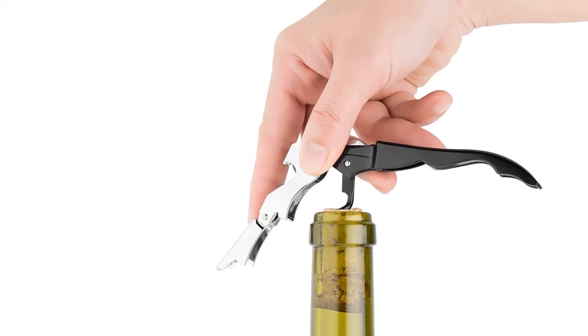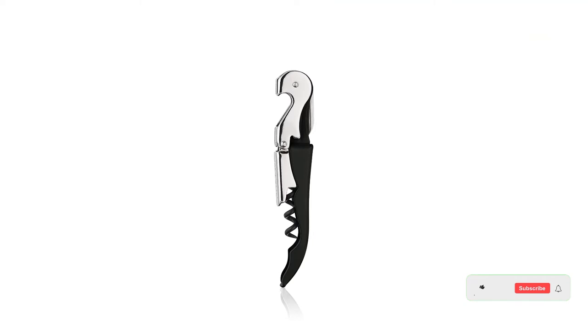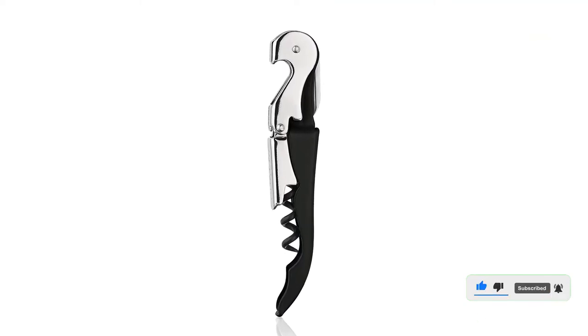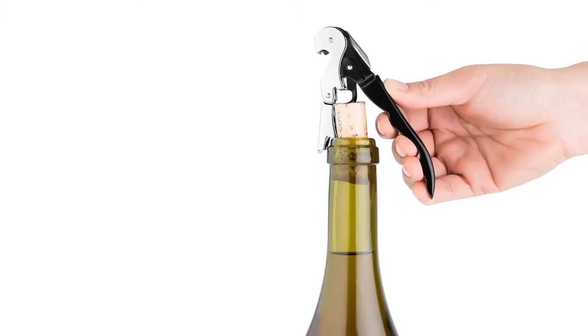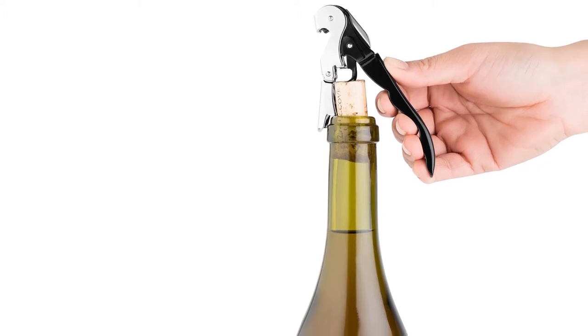It got knocked down a few notches with the foil cutter test. A serrated knife is not the best foil opener on the market, but it will do the trick when necessary. It slightly tore the foil, which can lead to sharp edges if you're not careful. Overall, it's a reliable standard for those who wish to spend a little less to get the job done.